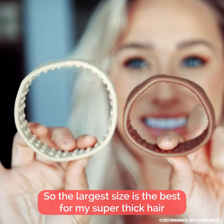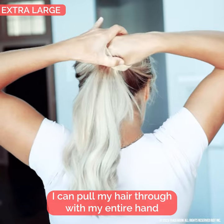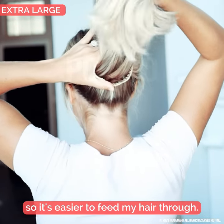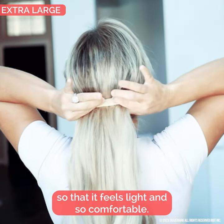The largest size is the best for my super thick hair when I'm wearing all my hair up. I can pull my hair through with my entire hand because it has a bigger opening, so it's easier to feed my hair through. It lifts the weight of my hair too, so that it feels light and so comfortable.